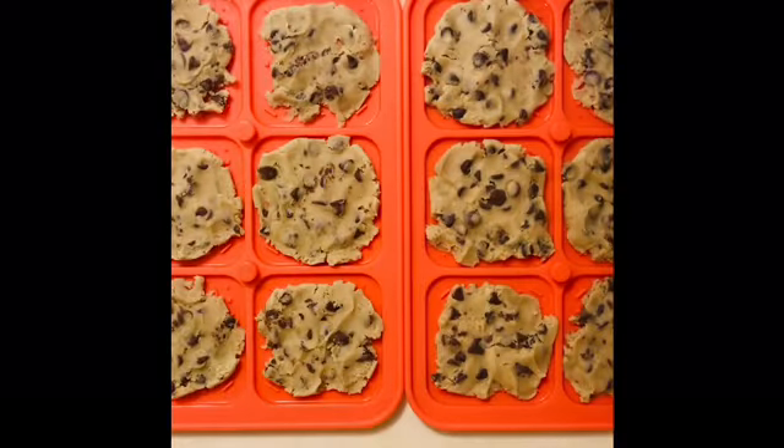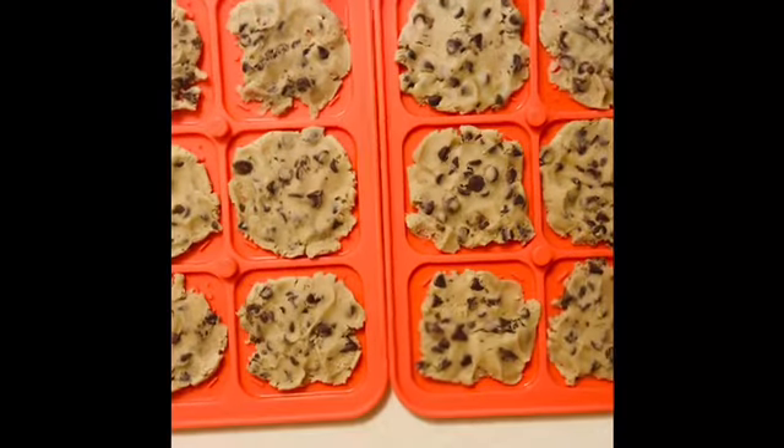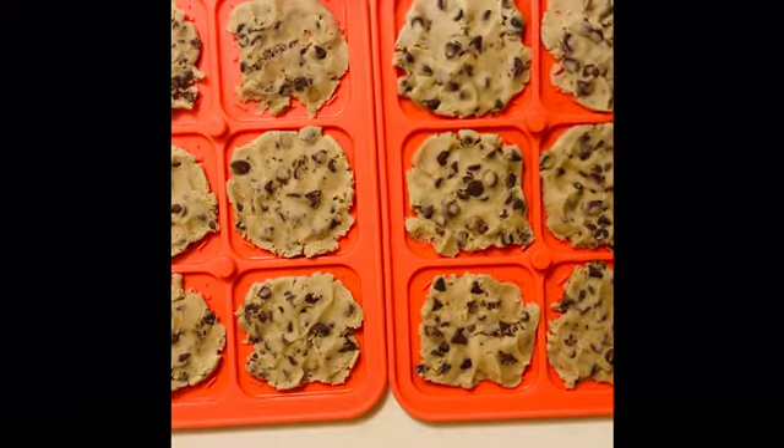The silicone mats are going into the oven at 350 degrees, and we're going to check them after 12 minutes - that's what the package says.